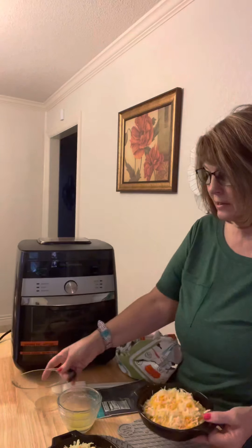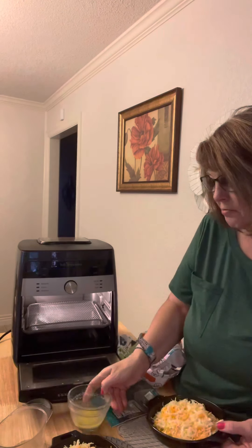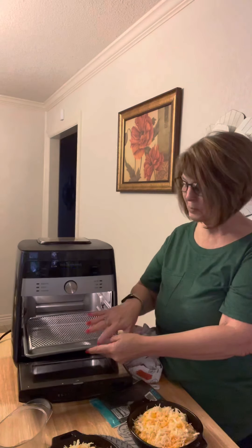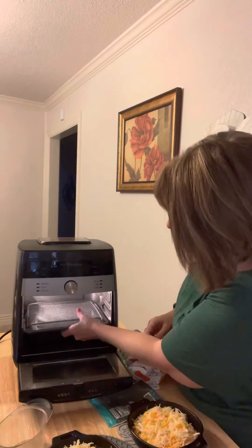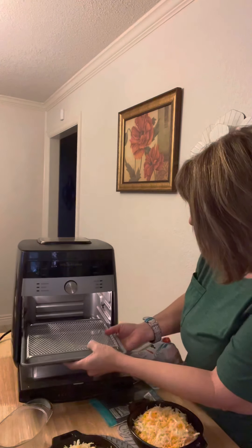I'm going to place the skillet in my air fryer. This is our mess catcher — it's new for Pampered Chef. What I like about it is it has a silicone drip tray. If you've used anything with our silicone, you know that makes it super easy to clean, which I really love.